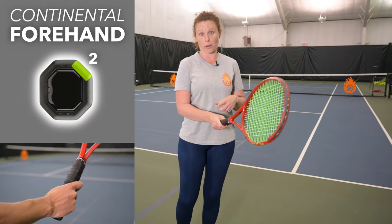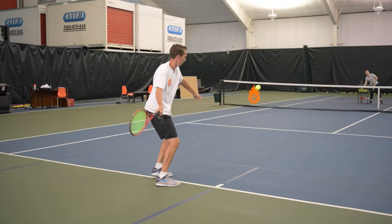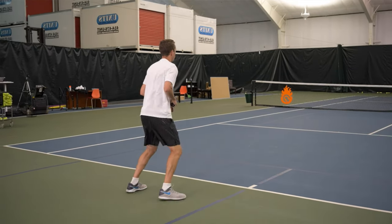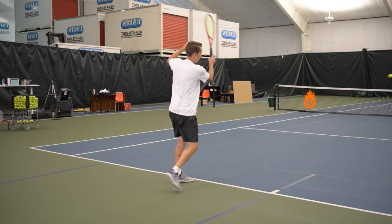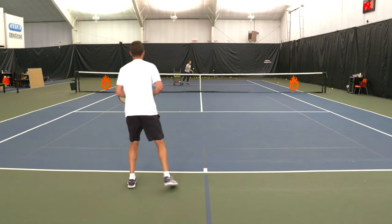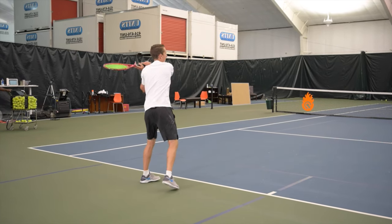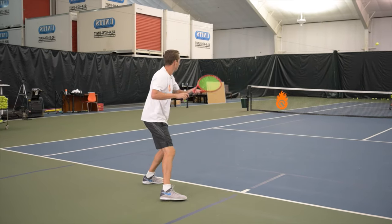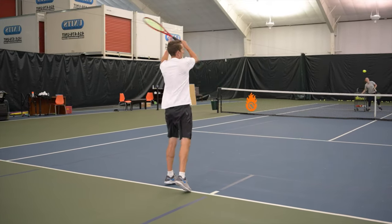Next, let's talk about the continental grip for the forehand. With your hand behind the racket, it's a lot easier to really drive through the ball, and your contact point is actually the furthest back of all the forehand grips. It also makes it easier to switch and slice from that position. But it's really hard to generate topspin or hit those high balls because your hand is in the back position instead of underneath the grip.